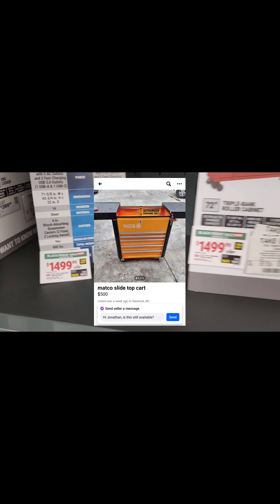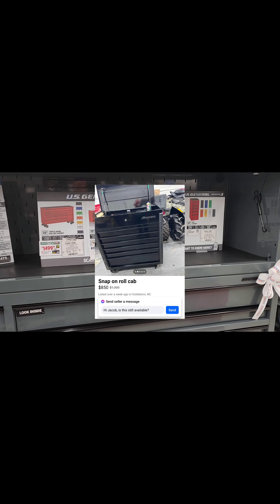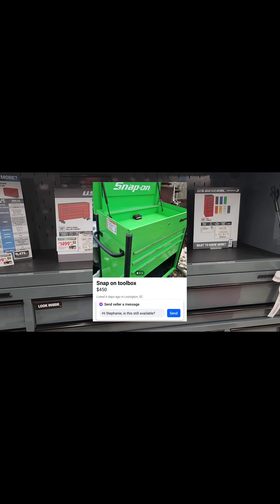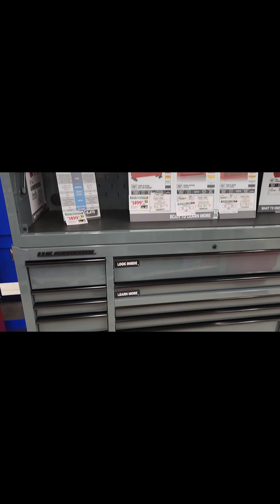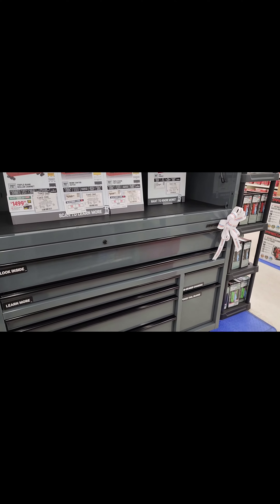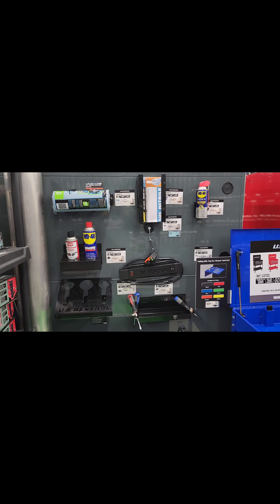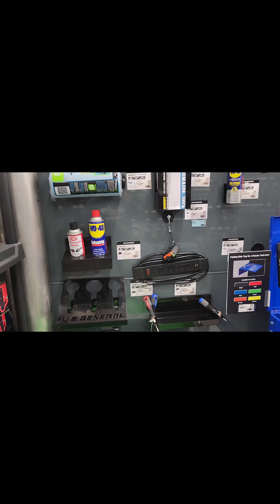The US General Series 3 toolboxes are on sale, however stay away from them, and I'll show you why. I'll put a couple of screenshots in the video so you can take a look at those — I think that's a much better deal. They are a little bit smaller, however it's a much better quality toolbox than what you get compared to these right here.